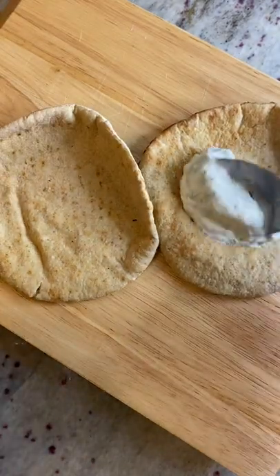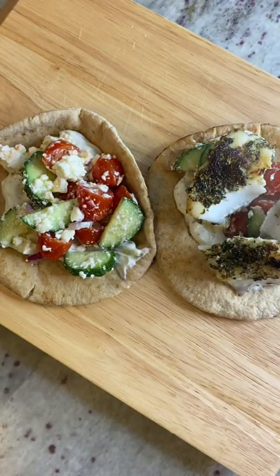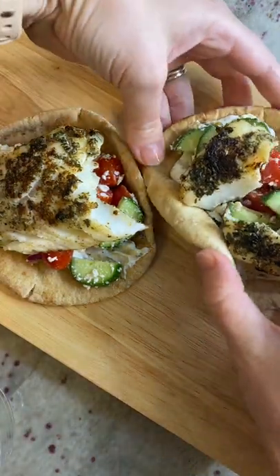Then get your pita together on the side. Add some tzatziki and some cucumber salad and then your cod. Serve and enjoy.